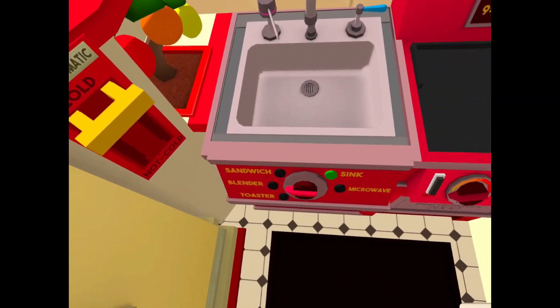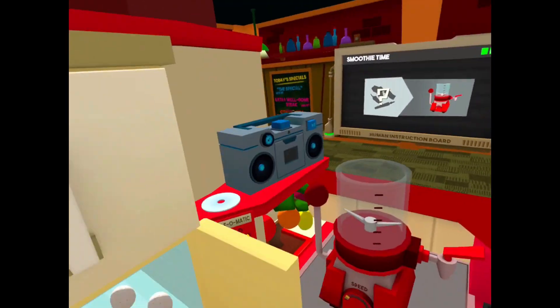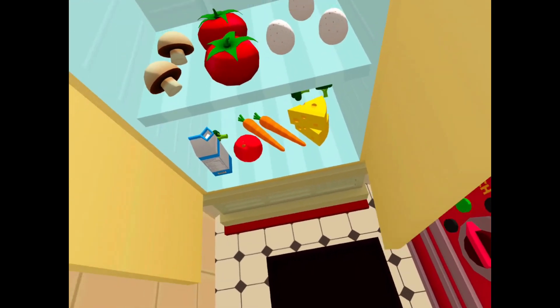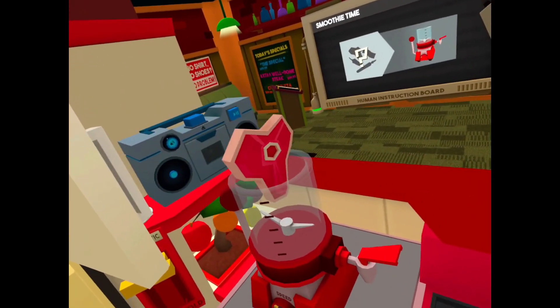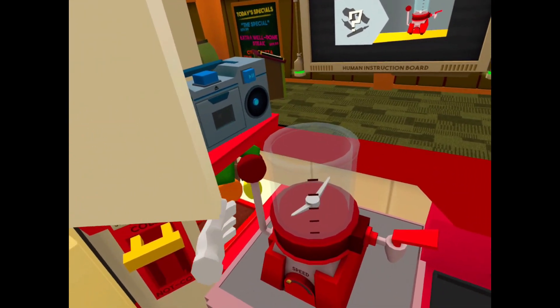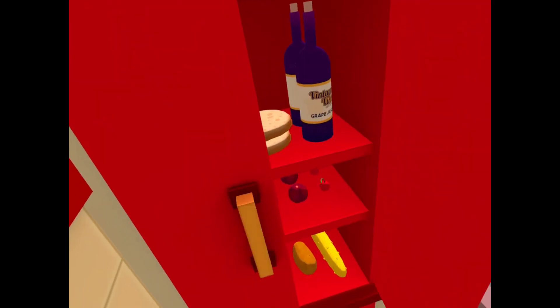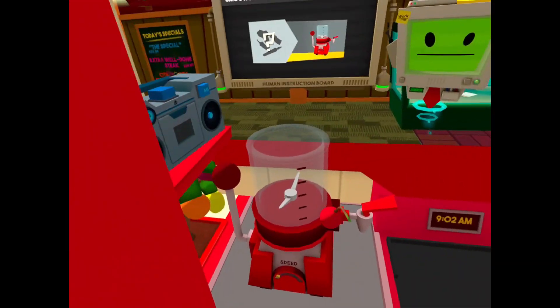A smoothie! I can just put anything in this. What makes a good smoothie? Oh sure, we'll throw in a steak. Steak makes a good smoothie. Let's go to the not cold food. Cherry and plum.